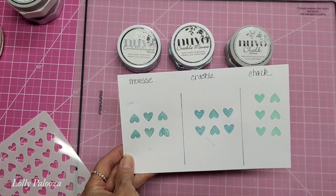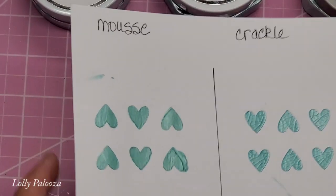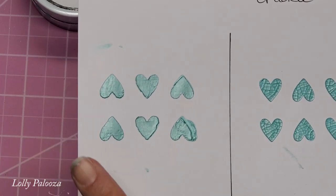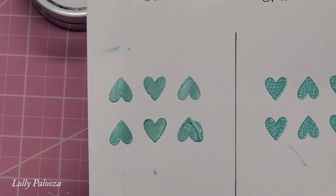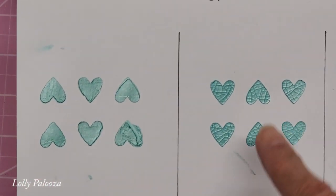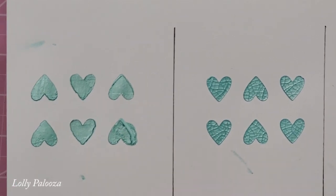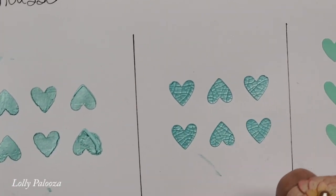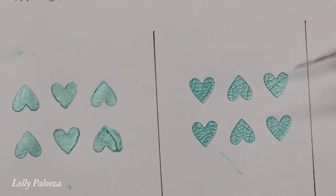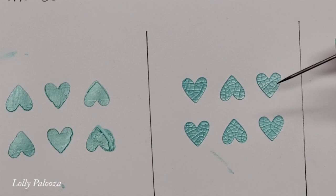Now I need to bring you in here so you can see the difference. The regular Embellishment Mousse is frosty — it is a beautiful look. But sometimes you want a different look, like the Crackle Mousse. As it dries, it starts looking like the Embellishment Mousse, but then it becomes all crackled. It's beautiful, almost like stained glass, and it's great for really vintage projects.